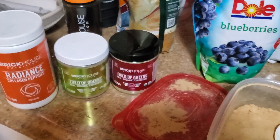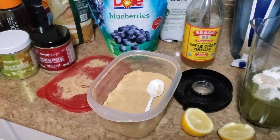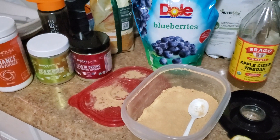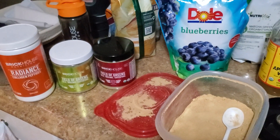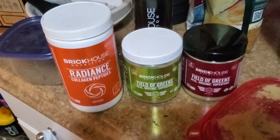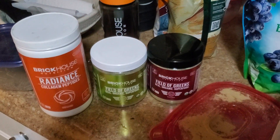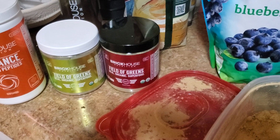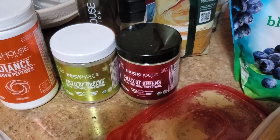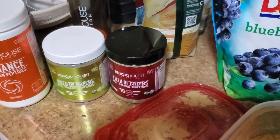No maltodextrin, none of that garbage. So this is how I make it — just putting the green powder in water is okay, but you can spice it up a little bit and actually make it healthier, and it tastes a thousand times better. You're gonna take a scoop of the unflavored collagen — that's completely optional, obviously there's no flavor in that. Then one scoop of either the lemon lime or the berry. The one on the right is the berry, that's the one I prefer.